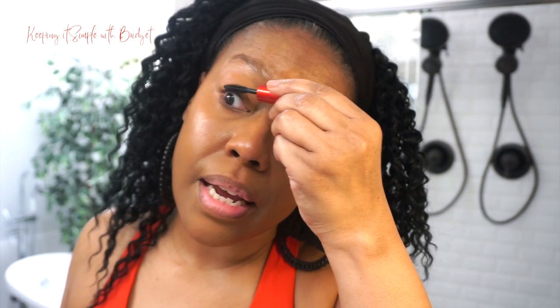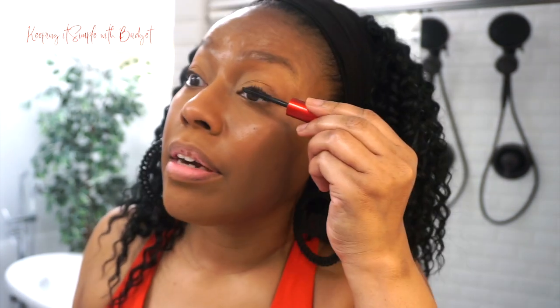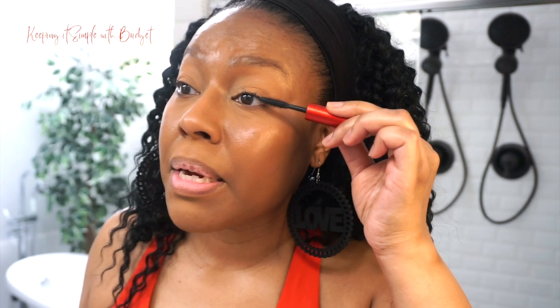I'm going to get some mascara — I'm not going to add any eyeliner, just mascara. You can pretty much see that my lashes are non-existent but that's okay, I'm still going to add mascara. I'm only going to do the top lashes because I want to keep this as natural-looking as possible. And I apologize about the lighting going in and out — it's still early and the sun keeps going in and out.